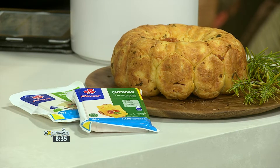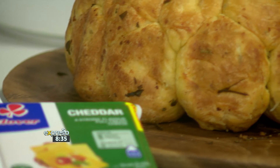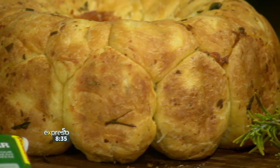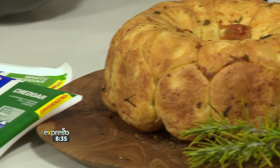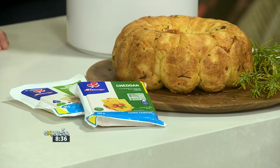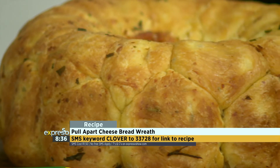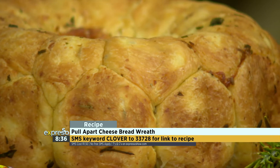I like the fact that we're doing it in a Bundt tin, where you've got the lovely laurel wreath shape — quite crispy on the outside. You can dress it with your rosemary sprigs. I'm also imagining doing it in a giant pan, because the little balls are going to create those beautiful pull-apart moments. So that is how it will look once it's in the tin. Then it rises again to double its size — you've got to let it rise twice. Once that is ready, it goes into the oven. It will bake for about 45 to 60 minutes at 180 degrees. The keyword is Clover to 33728 — SMS that and we'll send you this ingredient list so you can follow step by step and create your beautiful Clover cheesy pull-apart bread.